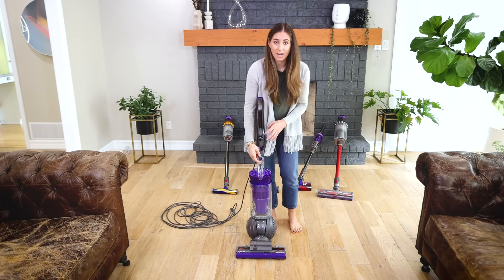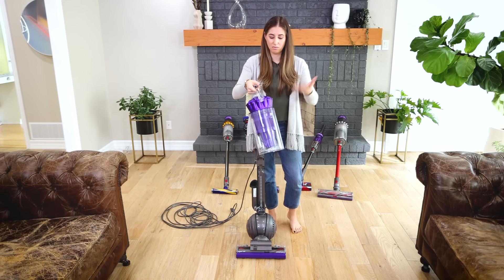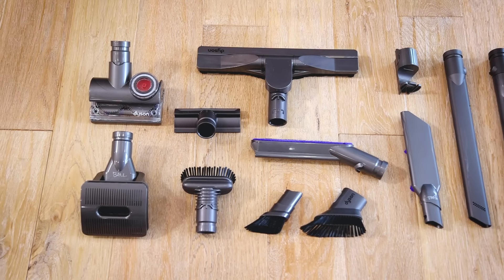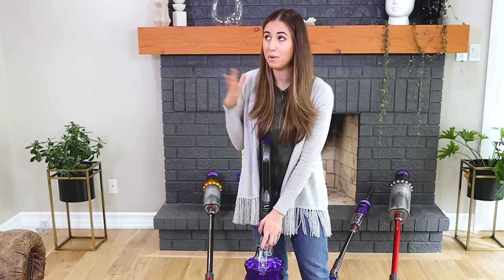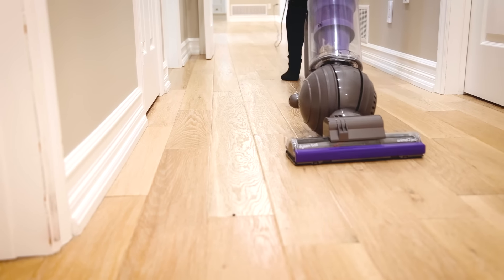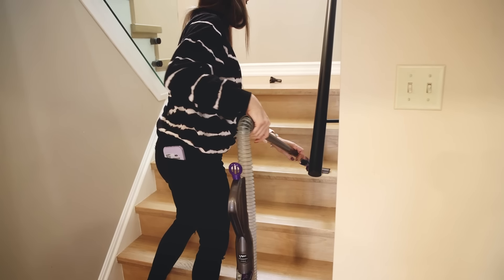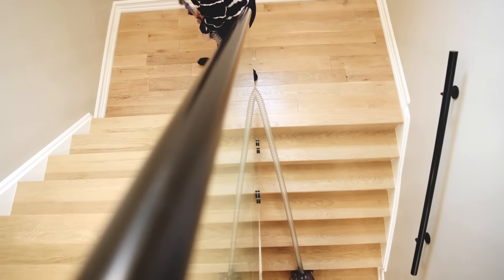The bin is super easy to empty — as someone who runs a professional cleaning company, having a vacuum with an easy, hygienic bin that doesn't spill is really important. The Ball Animal 2 Pro also comes with a large suite of additional tools, including a grooming tool. If you have a medium or long-haired dog, you can actually use the vacuum to brush and groom them. It also comes with a hard floor tool so you can use it on both surfaces, and the wand allows you to get into all kinds of vacuuming scenarios.